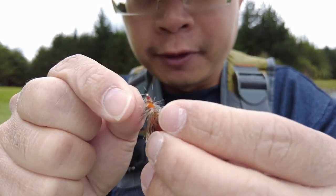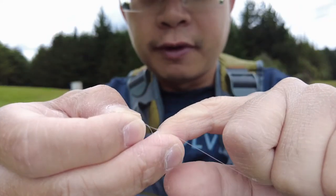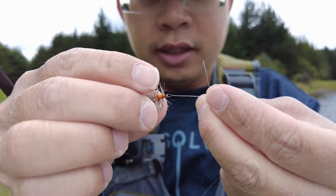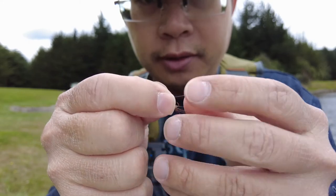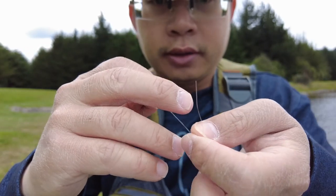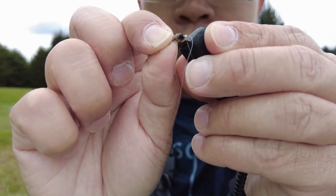To attach your fly, use the clinch knot — the most effective knot. Put the line through the eye, form a small loop with your finger, and run about 5 or 6 turns. Then put it back through that first loop and pull it down — there you've got a clinch knot. Because I'm using a dry dropper setup, I put a second fly — a nymph — underneath the first dry fly using the clinch knot again. The excess tippet can be clipped off; make sure you dispose of it appropriately.